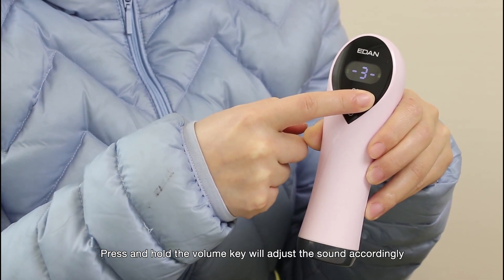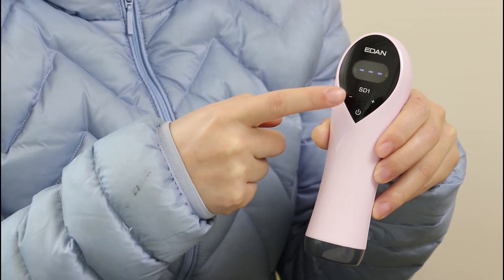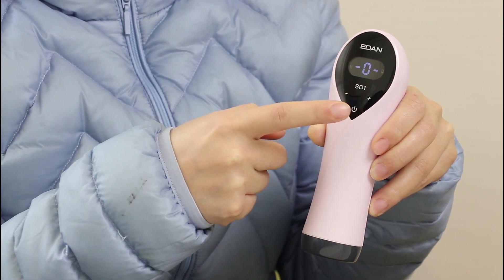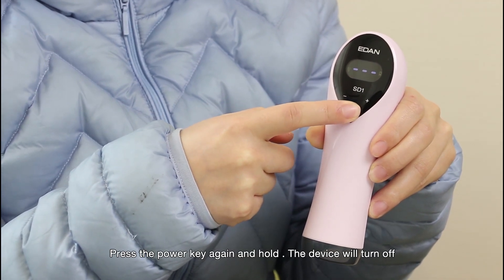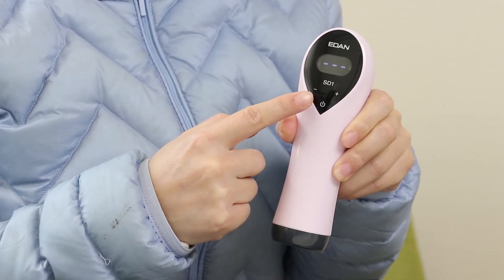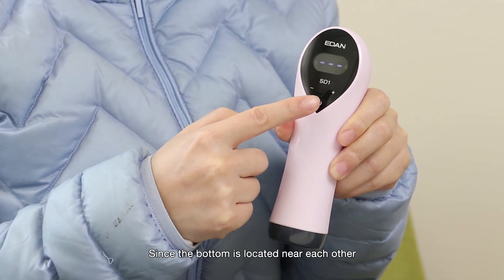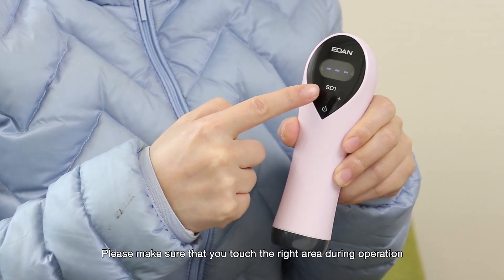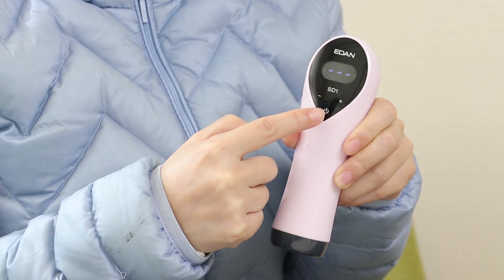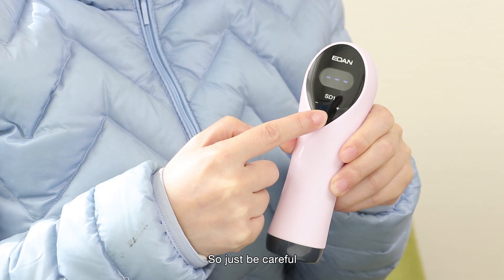Press and hold the volume key to adjust the sound accordingly. Press the power key again and hold, and the device will turn off. Since the buttons are located near each other, please make sure you touch the right area during operation. It is possible that you may miss-press the panel due to the limited space, so just be careful.